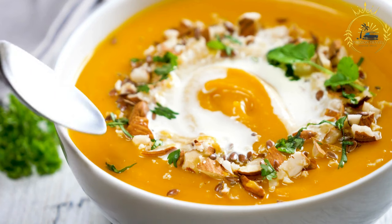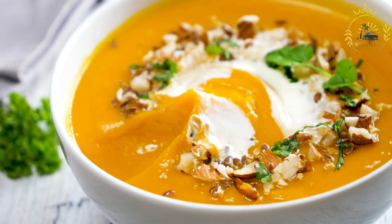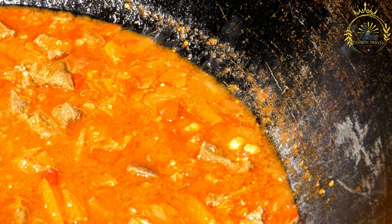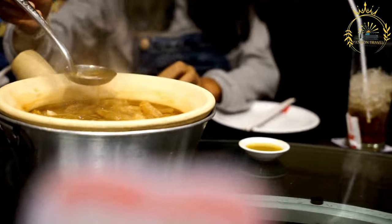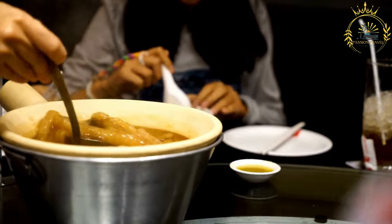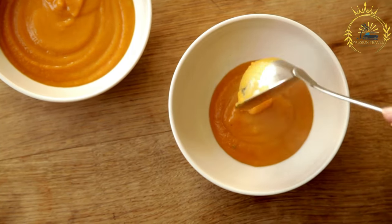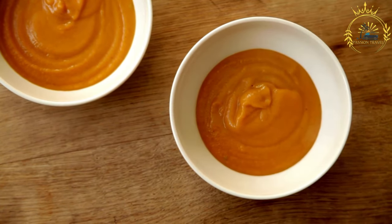One cup corn kernels fresh, frozen, or canned; one cup okra sliced; one cup pumpkin or squash diced; one cup green beans chopped; one cup cabbage shredded; one cup spinach or kale chopped; six cups chicken or vegetable broth; one bay leaf; salt and pepper to taste; hot pepper sauce optional for extra heat; fresh herbs for garnish such as thyme and parsley. For the bread bowl: round bread loaves, one per serving, and butter for spreading, optional.